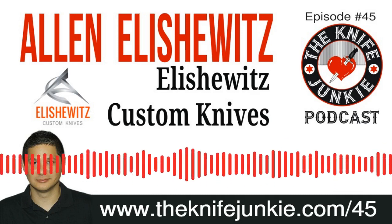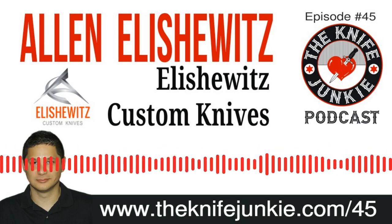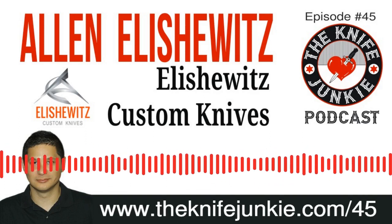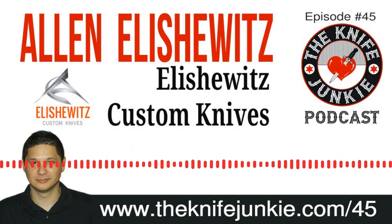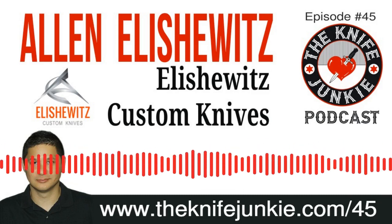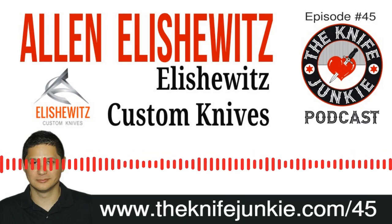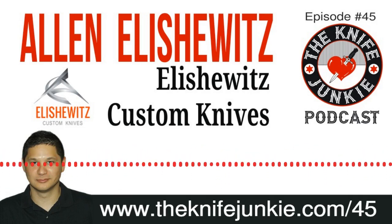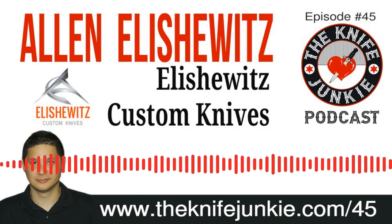His tomahawk design — Alan sent me one of the tomahawks being made with Hogue, the Hogue EX-T01, a 13-inch tomahawk. That's going to wrap it up for this edition of the Knife Junkie Podcast. I want to thank you for listening. Please remember to subscribe on your favorite podcast player app so you can catch every week's episode of the Knife Junkie Podcast. For Bob the Knife Junkie DeMarco, I'm Jim Person — thank you for listening. Thanks for listening to the Knife Junkie Podcast. If you enjoyed the show, please rate and review it at reviewthepodcast.com.